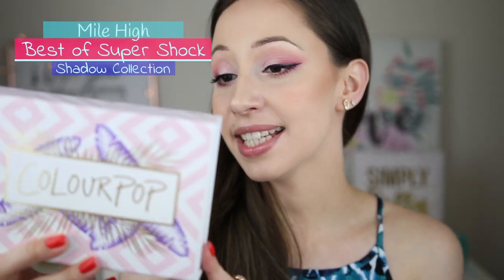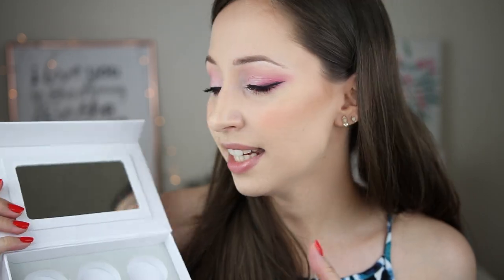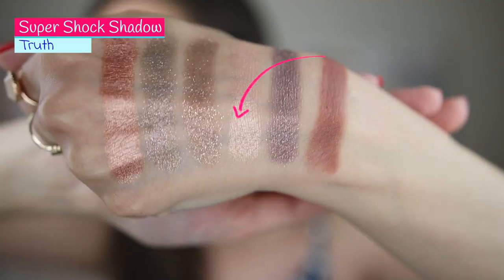Next we have the Mile High Collection — this is the Best of Super Shock Shadow Collection. This is the original formula of Colourpop and these eyeshadows are in their individual packaging because the formula is more creamy. If you don't close the packaging very well your eyeshadows will dry out, so always close them very well. In this collection there is a mirror but the packaging is quite bulky — you can use it to store your super shock eyeshadows. Truth is a muted gold shimmery shade and this formula is best applied with your fingers or synthetic brushes — I place the colour with my fingers and then blend it with my brush.